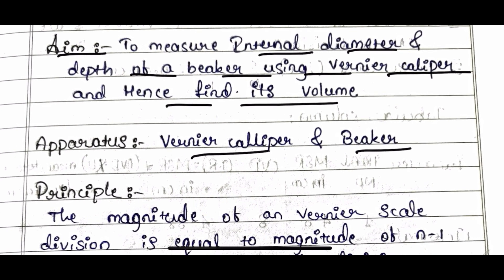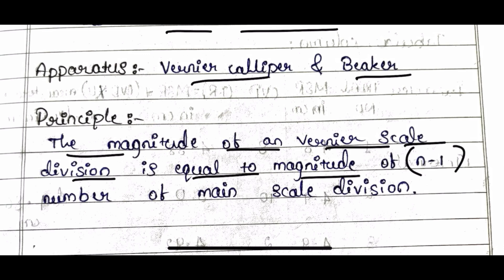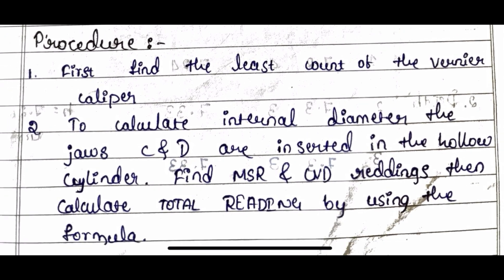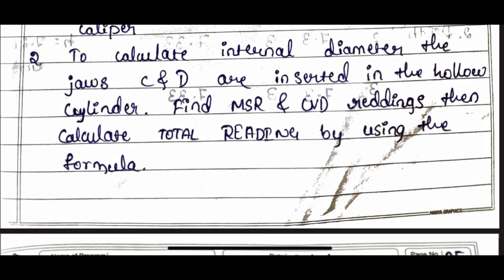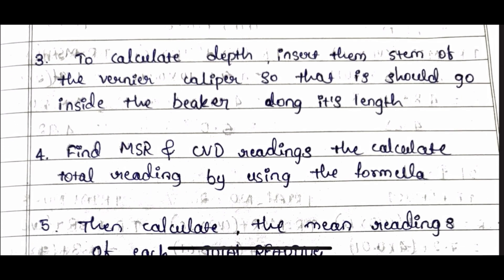The principle behind the experiment is: the magnitude of one Vernier scale division is equal to the magnitude of (N − 1) number of main scale divisions. The procedure for this experiment is what you will observe in a record book or manuals.